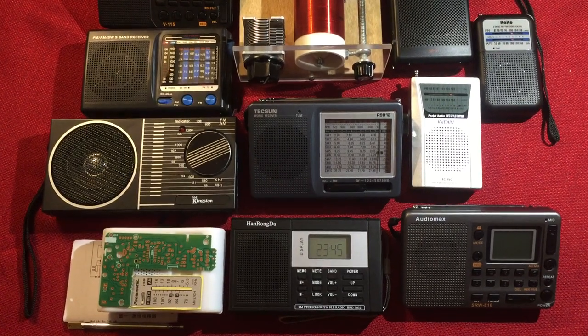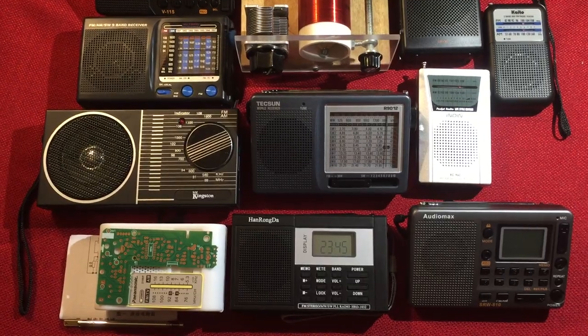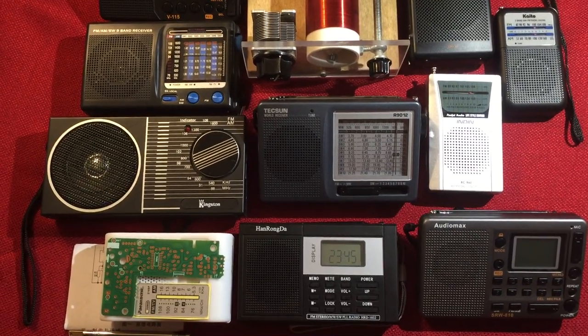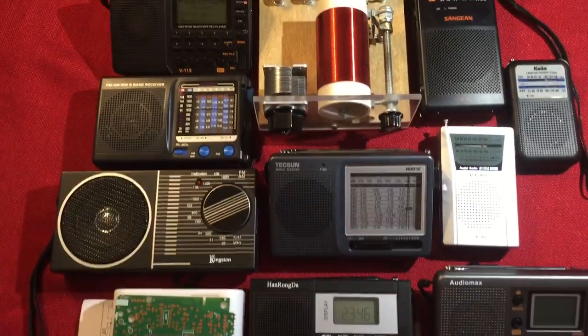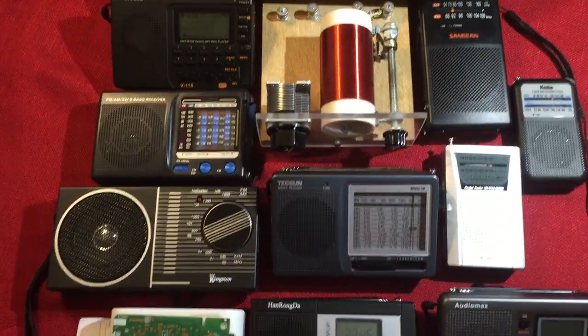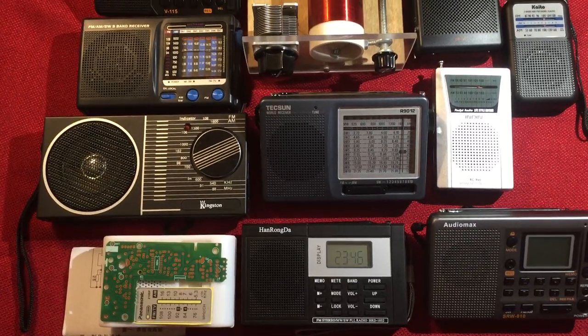Hello and welcome. My name is Todd Abert and this YouTube channel will display and review the capabilities of portable AM FM handheld radios. Some of these have shortwave capabilities — I'm just entering into and understanding that myself.